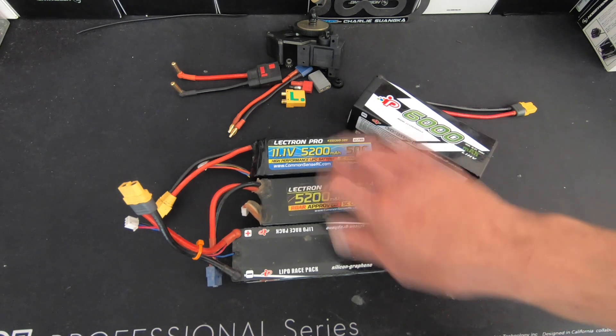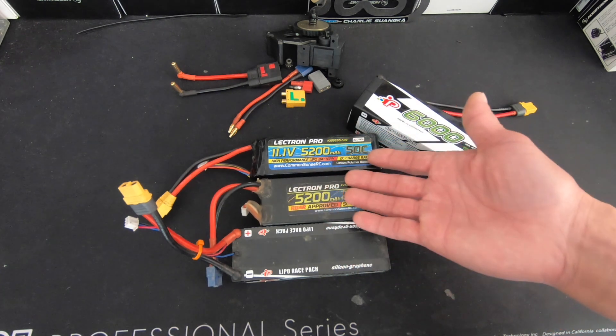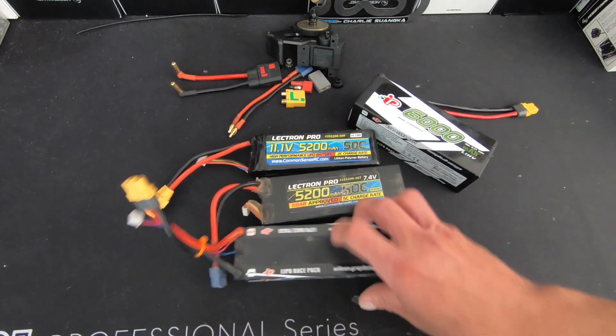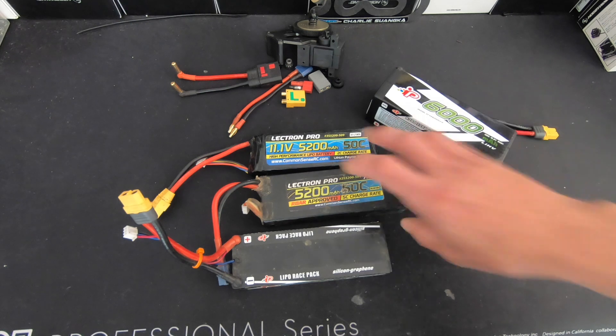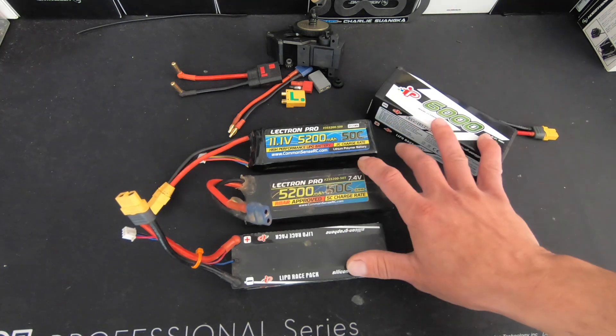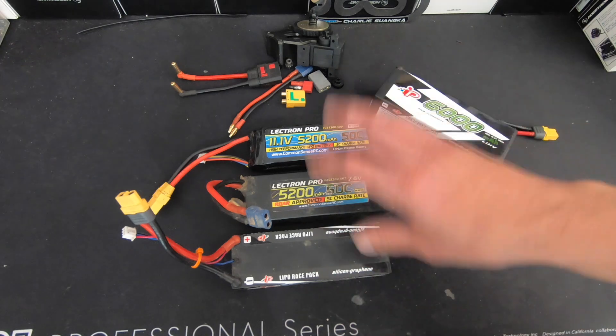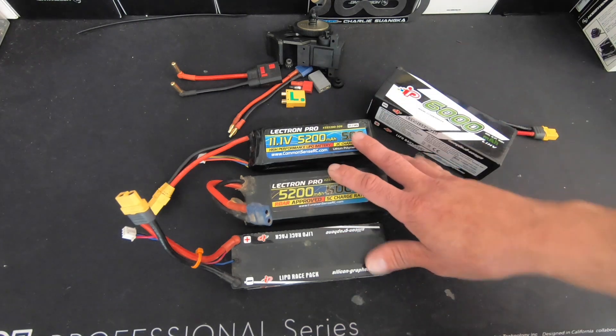I have some 50C packs here, and these are just used for testing and basics. These shut down all the time if I run them really hard. So when I want to go have a good time, I put my good 100C packs in and make sure I've got enough battery for the setup. That applies to even the most basic stuff, other than maybe rock crawlers — for rock crawling, a lot of times the 50C is okay.